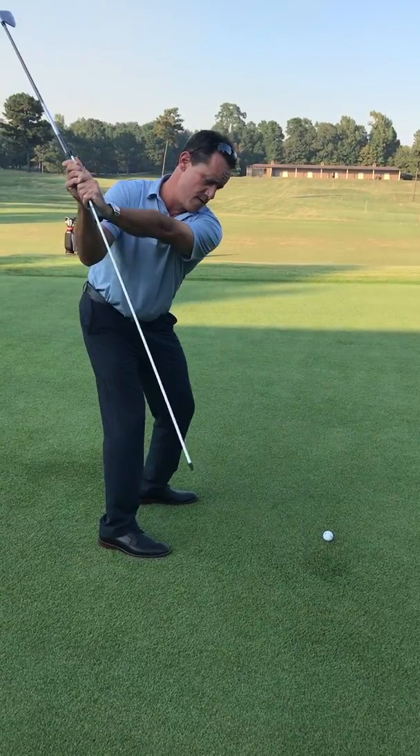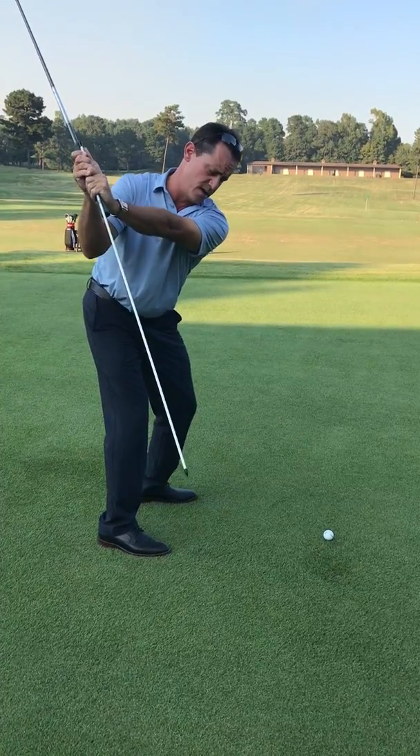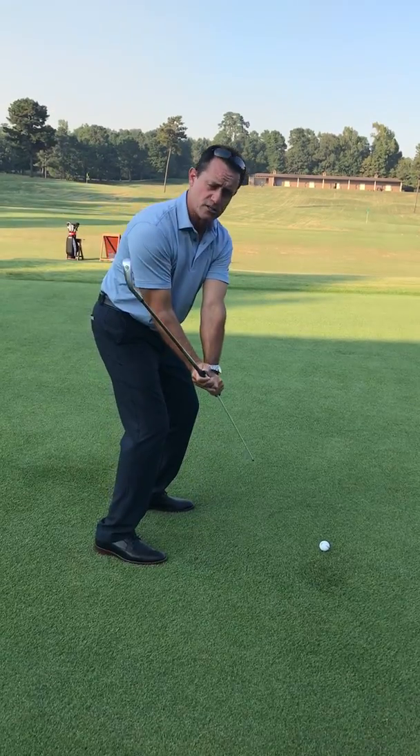So when we get here, that would be a perfect position. And then once you get to the top, a really good move to feel the downswing is to feel like you're taking the stick and just working it down into the ground.